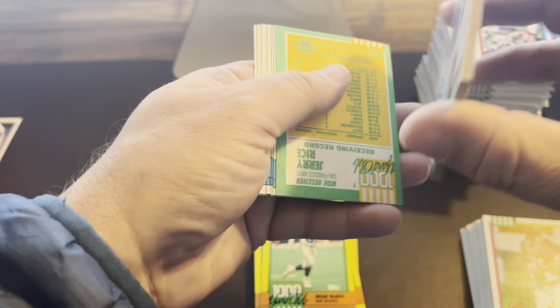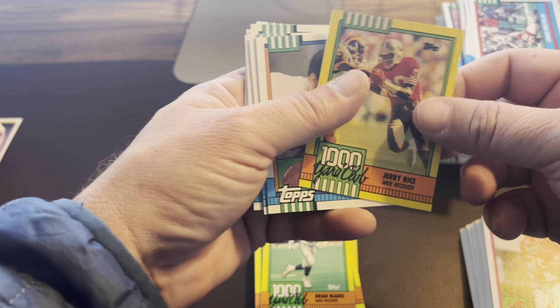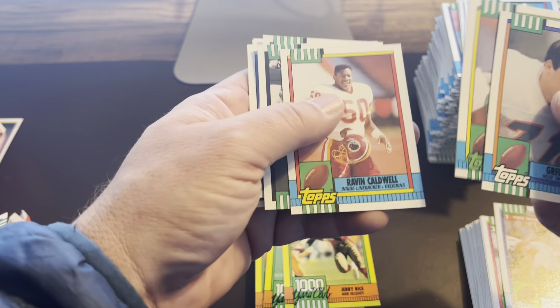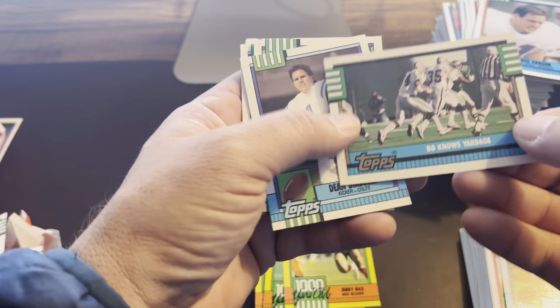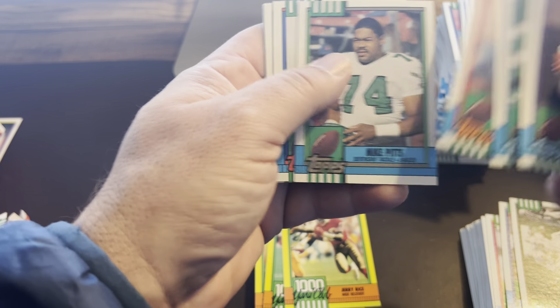Here's the last pack — I believe this one should have had the Deion Sanders in it, I'm not 100% certain. There's another Jerry Rice in the last pack. Jeff George. Bo Jackson yardage — that's cool. So it would have been like the team checklist card.